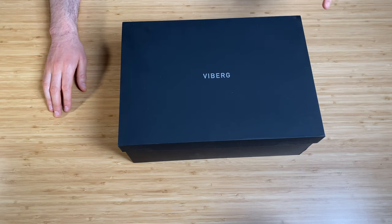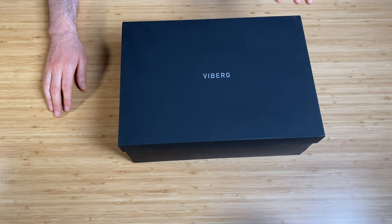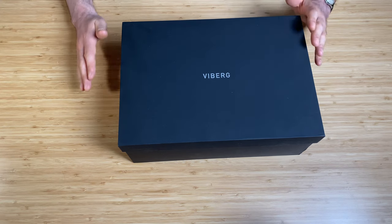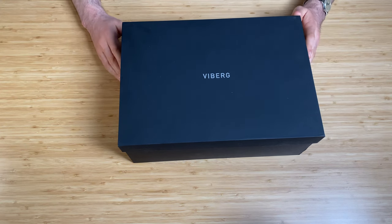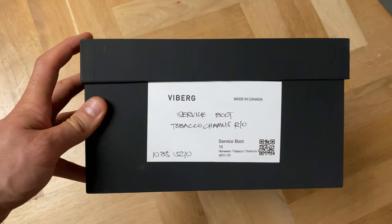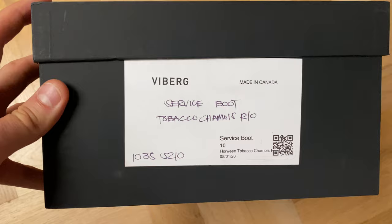Here are my Vyberg boots. I'm just going to do a little unboxing, then I'm going to wear them in for a few weeks before I do a full-on boot review. I just wanted to show you what was in the box and what they look like brand new. What I got are the Vyberg service boots.